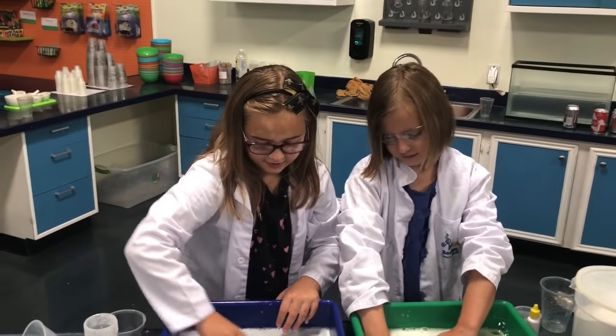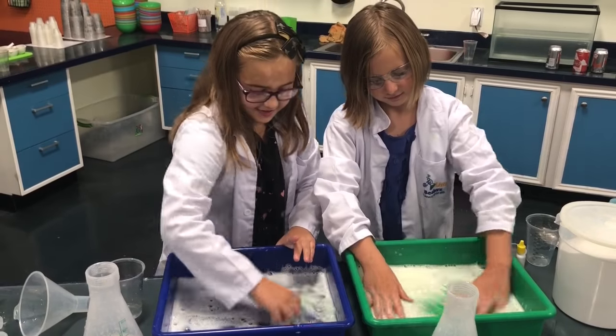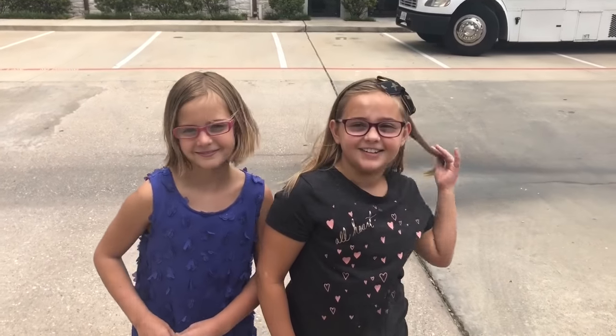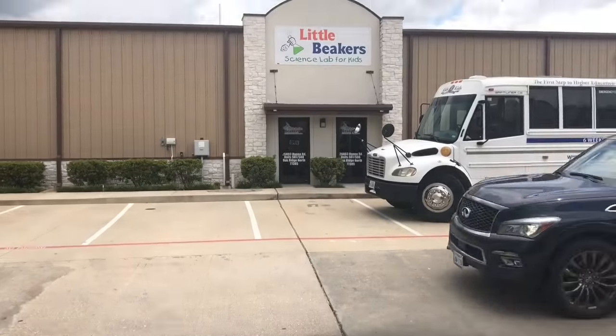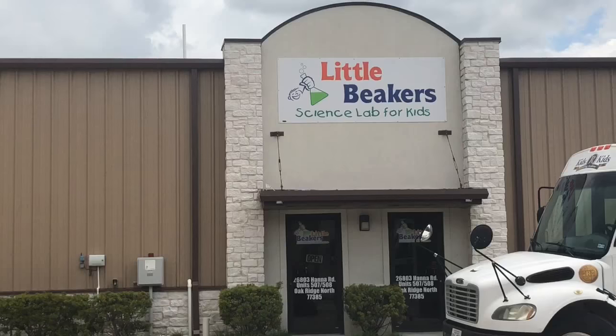Green! Is that satisfying, girls? No. Is that satisfying? Okay, Casey said yes. Welcome back to the Wilder Girls. Today we're at Little Beakers! It is a fun little science place. Let's go do some experiments.